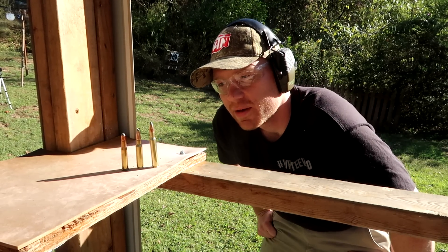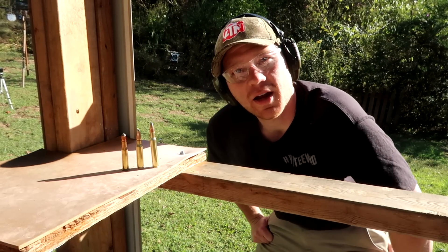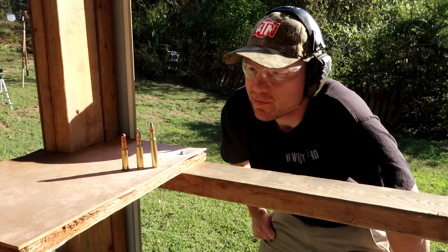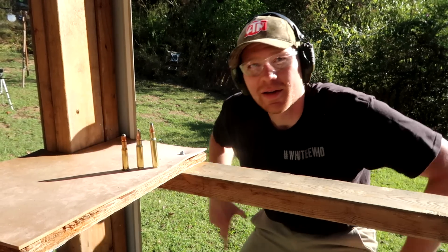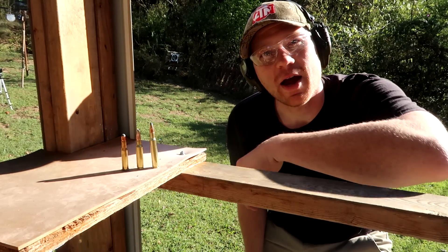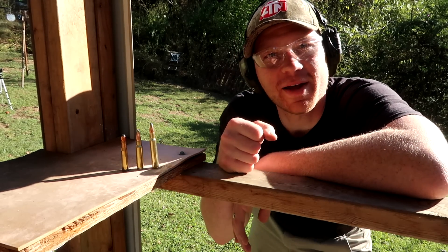If I could only pick one, I would probably pick the 308 just because you can go longer distance with the scope, but 30-30 ammo is cheap. Hey, I love them all — we got them all today. Appreciate y'all big time. Don't forget to subscribe to my friend's channel over at Heavy Metal Guns and Outdoors — check them out and tell them I said hey.